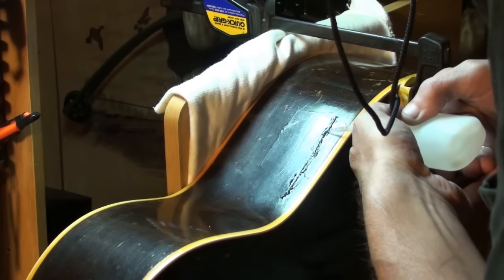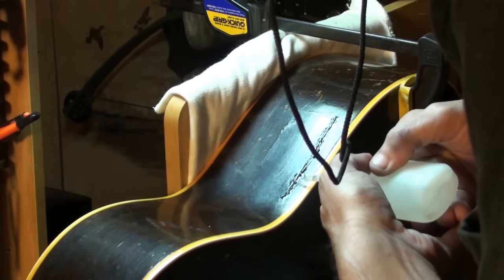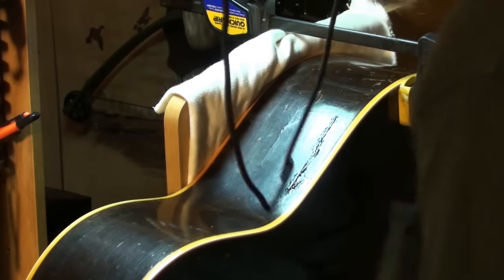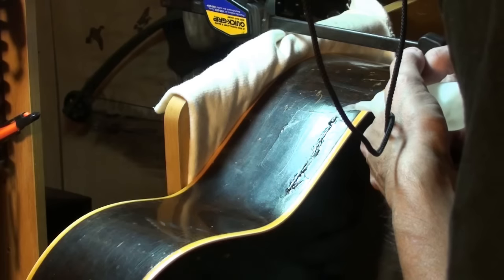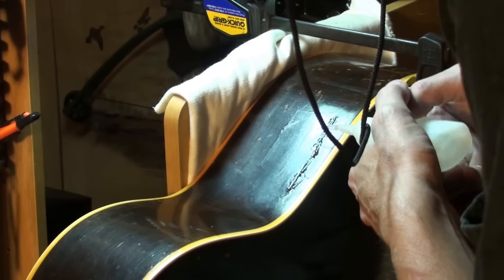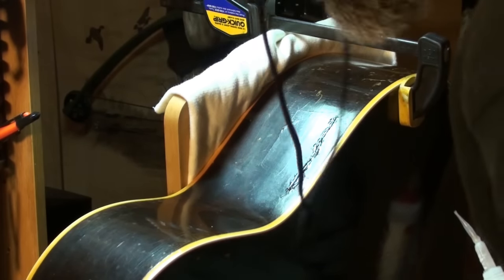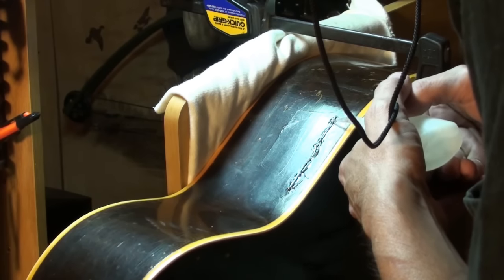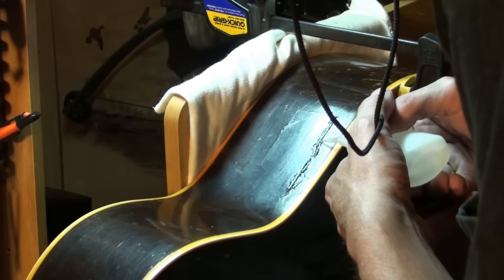I've got the thing clamped together right now, and when I take that board off of it, I want this to hold — I want this to not interfere with that top rising. I can't believe how it's soaking it up, just sucking it up. That's what I like about this thin viscosity glue — it goes into places you can never get wood glue into with a tight bond. It starts to run down that crack and then just soaks in.